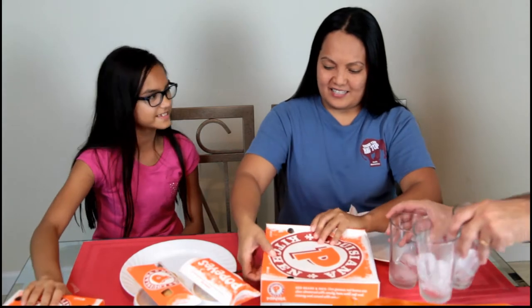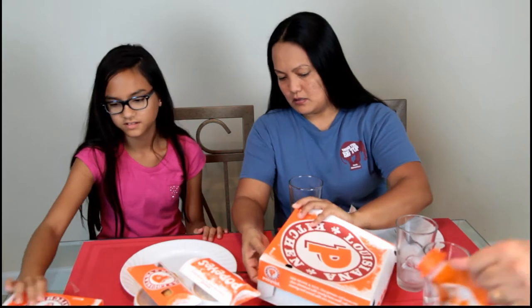This is a biscuit. Oh — is it spicy? No, it's not — we got mild. I didn't want to try the spicy. Oh, look at the chicken, it smells really good. I've never had it before.